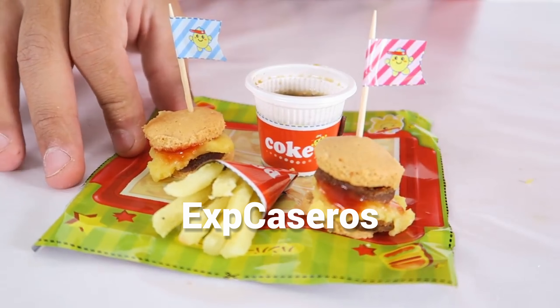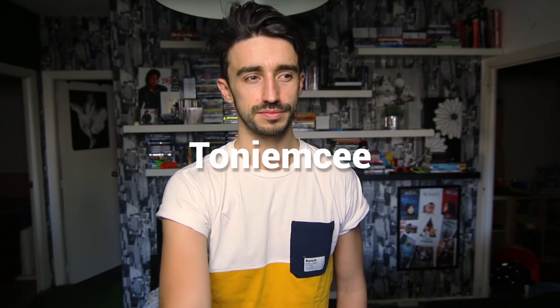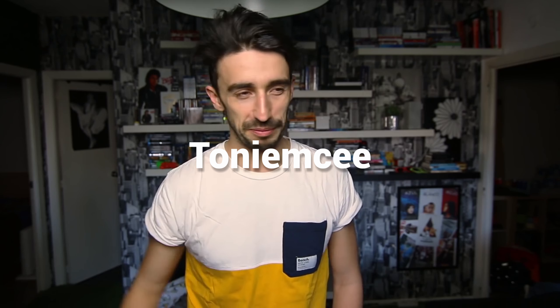The second one is Ex Caseros. These guys are really fun — they experiment with different things, so you can check that out as well. The other one is Toniense. I don't know if I pronounced that correctly, but it's a really fun YouTube channel as well. The next one is Ileo Vlogs — he makes really, really funny videos. You should check that out too.